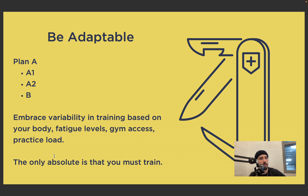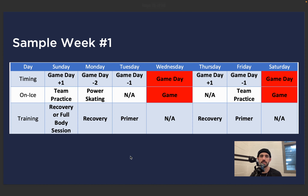Be adaptable — the only absolute is that you must train. From that point on, embrace variability based on your body, your fatigue levels, your gym access, and your practice load. If we have a Plan A, we also have a Plan A1, A2, and B. When athletes come in and say they have a hip flexor issue, we make changes to the program so they still get the benefit while being conscientious of that. Or they come in fired up, or sore and beat up — okay, let's go to A2. If you don't have a coach, you can just do that on your own.